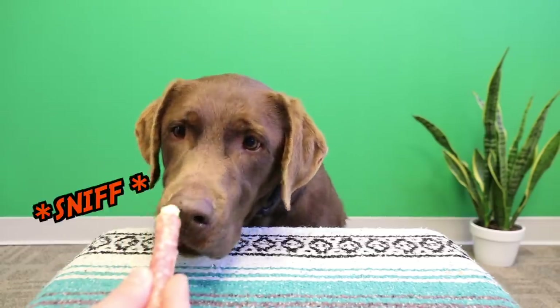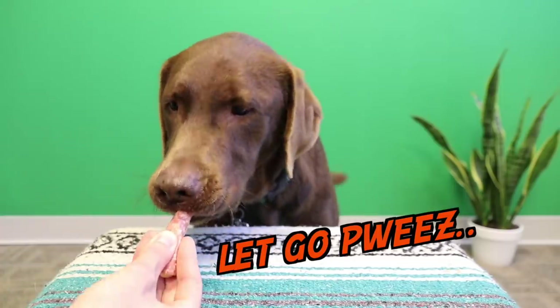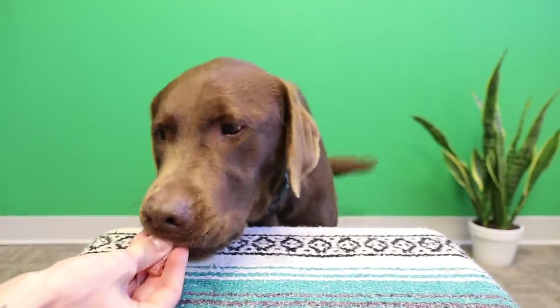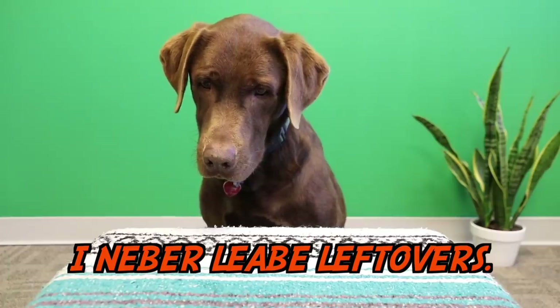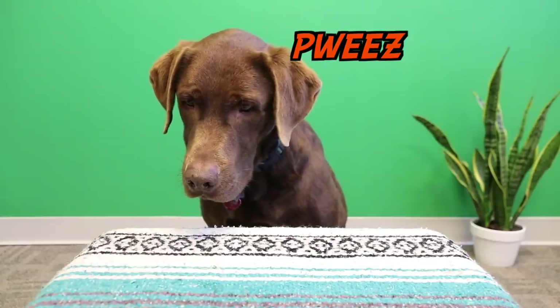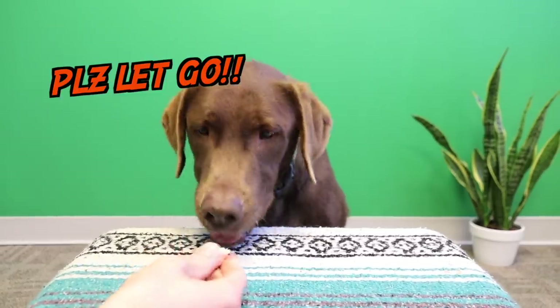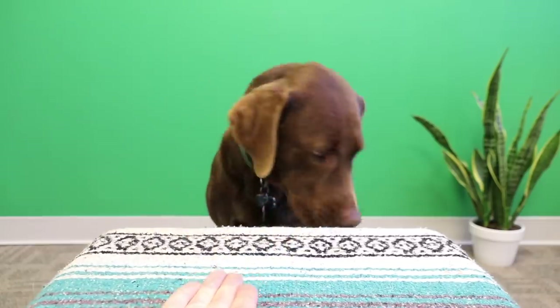All right Bear, now we have a combination — cheese and meat. How was that? You want another one?